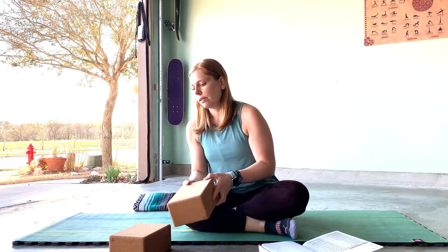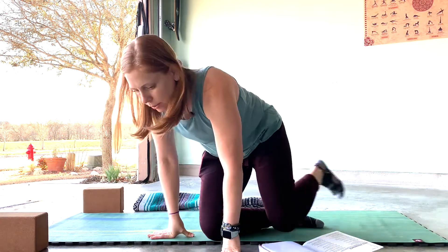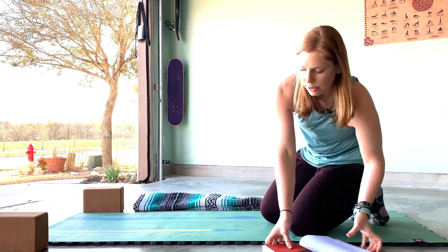Place your blocks up near the top of your mat. Let's come on to hands and knees — tabletop.